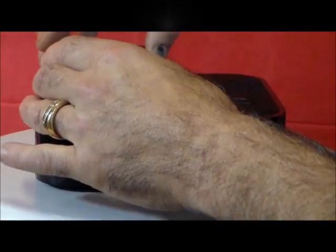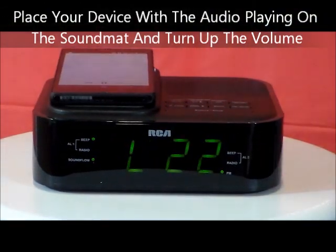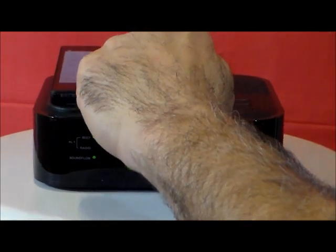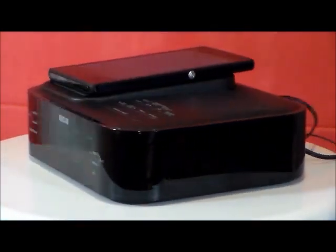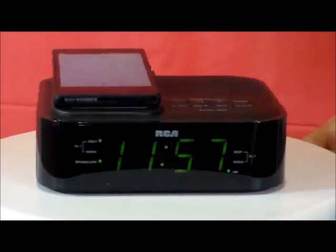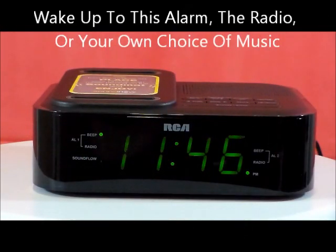Watch this, listen to that. Who wouldn't want to own an RCA that turns your telephone, your audio device into a stereo? This clock is so stealth.